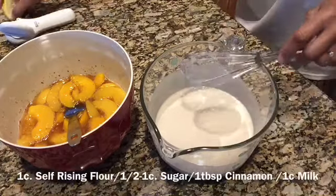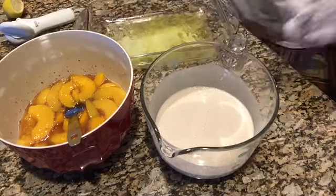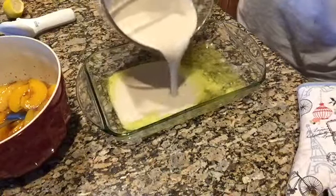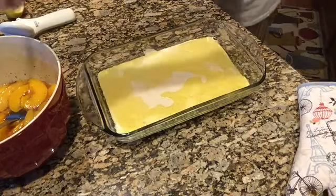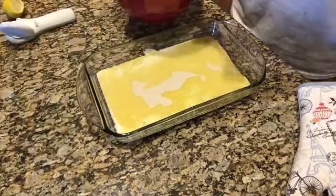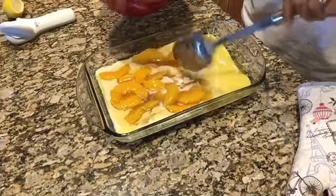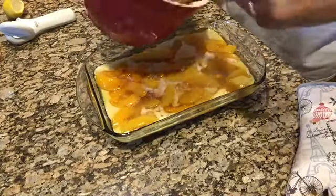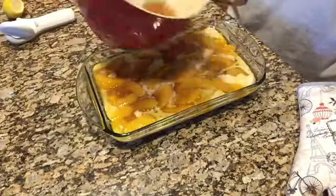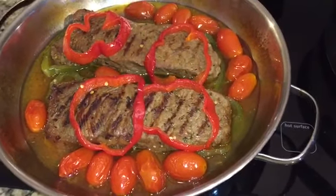The batter is a cup of self-rising flour — it has to be self-rising so it rises properly — along with some salt, cinnamon, and half a cup to a cup of sugar to sweeten the bread. I pour the batter over the melted butter, then spoon the peach mixture over the batter. As it bakes, the batter rises up and over the peaches to create its own crust — no need to make crust from scratch. It's quick, easy, and he absolutely loves it. Bake for about an hour, keeping an eye on it.